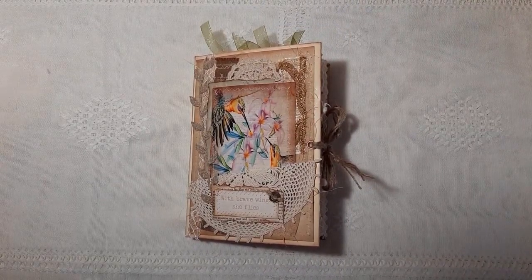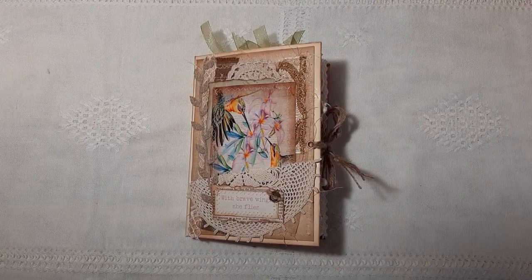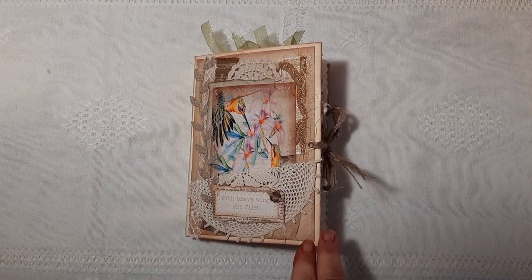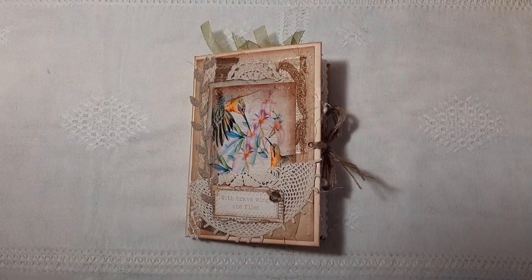Good morning everyone, this is Cath here from Journaling Junkie and I'm here today to show you my new DT project for Caroline's Craft Tree. I'm using the Hummingbird digital collection.